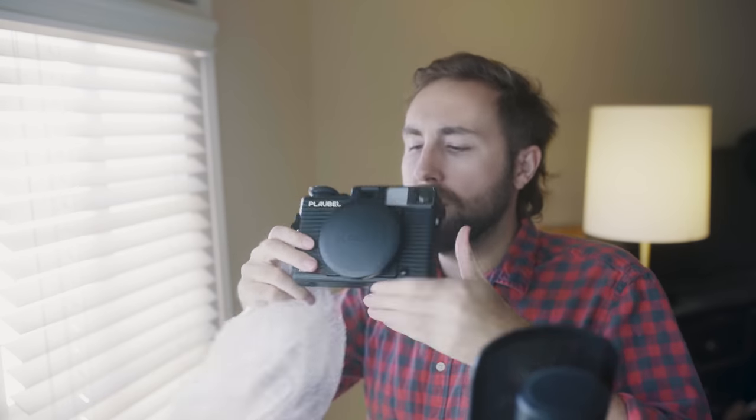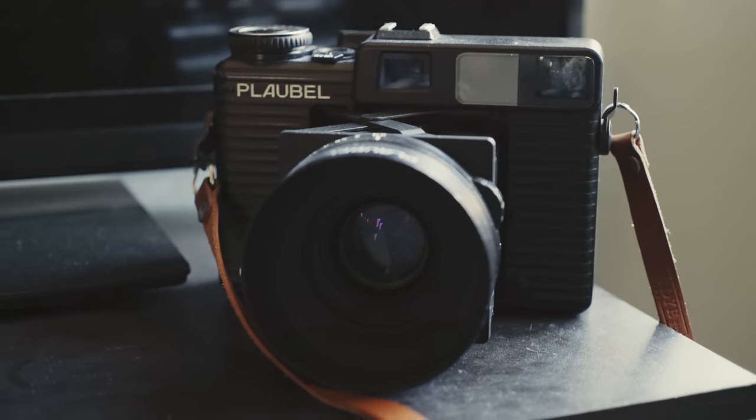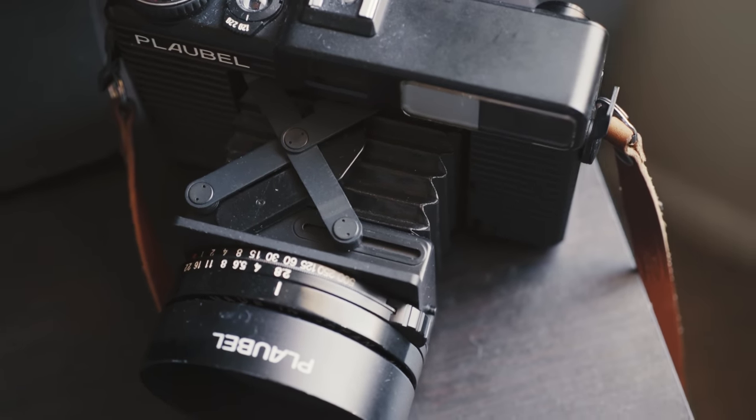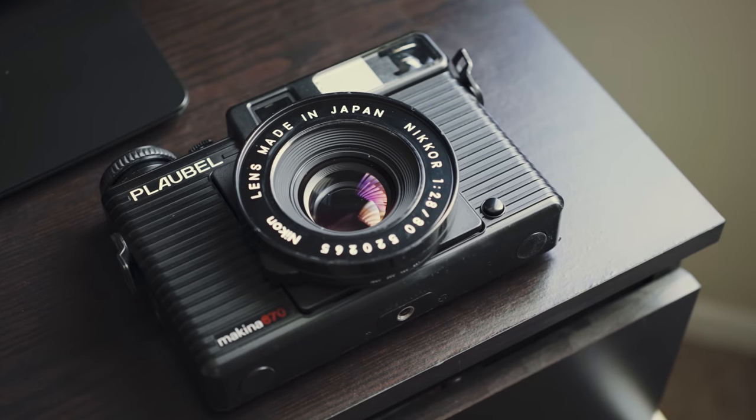It's time to get busy living or get busy dying, and I figured what better way to die than with a Makina 670 in hand. As most of you know, I recently picked up a Plaubel Makina 670, which is now my third 6x7 medium format camera, which you might think is kind of overkill. And you know what? For once, you're probably right. Why was I interested in this camera to begin with? Because it seemed like everything I wanted, needed, and desired from a medium format camera. It checks all the boxes: a lightweight rangefinder camera with a sharp lens, a light meter, and it collapses in on itself for easy portability. And it ain't too hard on the eyes either.